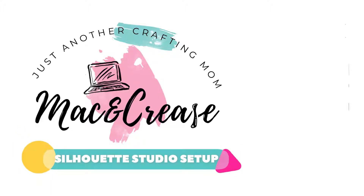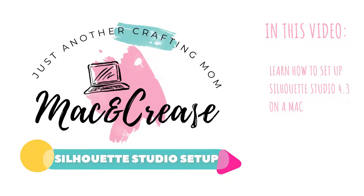Hi, this is Eleanor and you're watching my digital crafting channel. In this short video you'll learn how to set up Silhouette Studio for free on a mat.